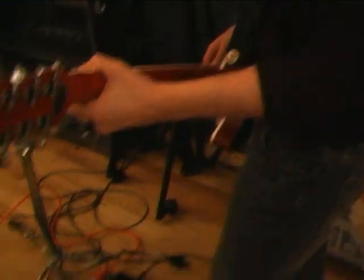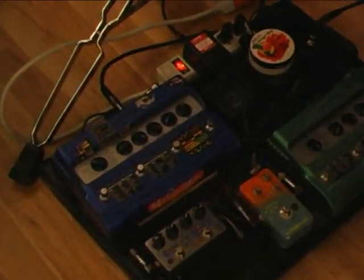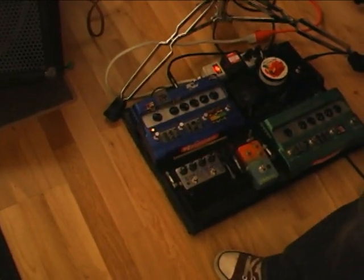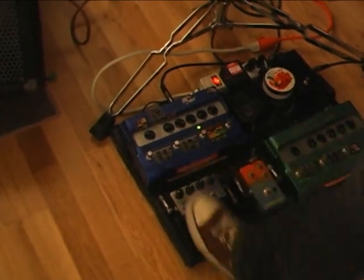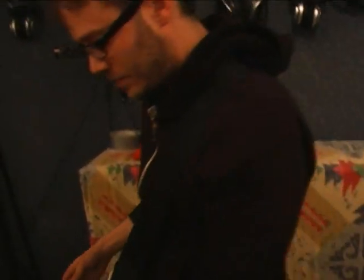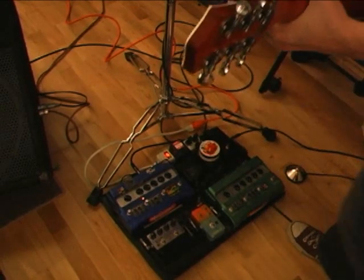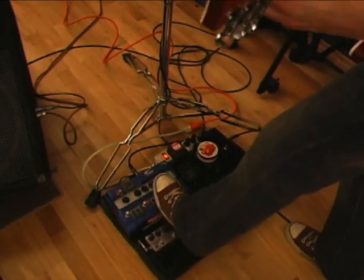And then that all goes into this fancy mod thing that Casey actually gave me for my birthday one year. It's a little guy — it's got tremolo, a little bit of pitch vibrato, and I believe that's a phaser. I don't really use that too much.